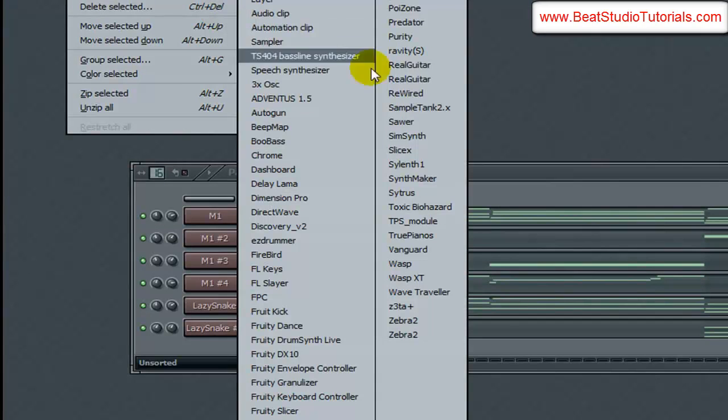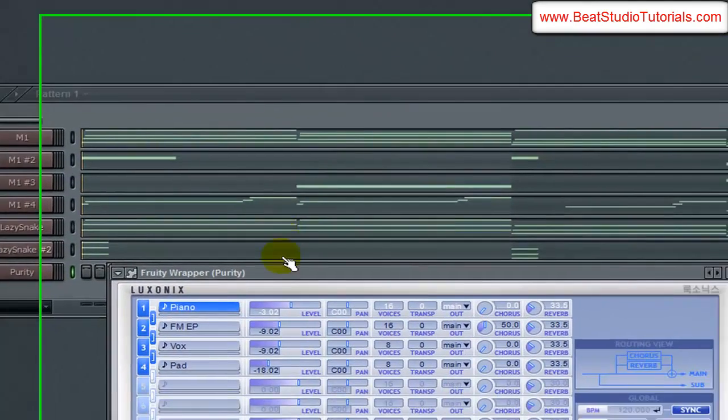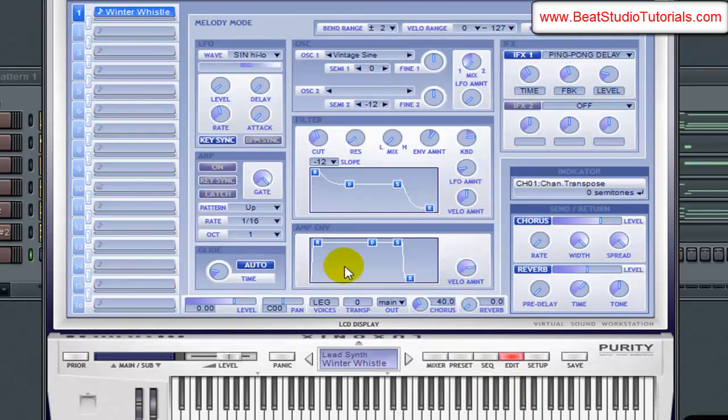Let's go ahead and add Purity to this. Purity has a sound — I think it's called the winter lead or the winter whistle, something like that. It's in the lead synths. Yeah, the winter whistle. Let's go over to edit and adjust the attack a little bit just so it's not as sharp.